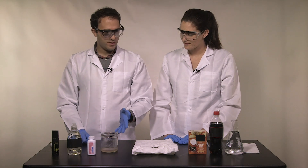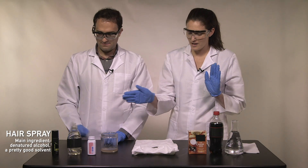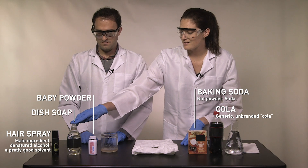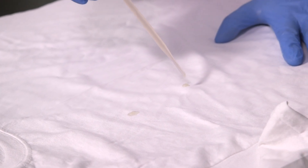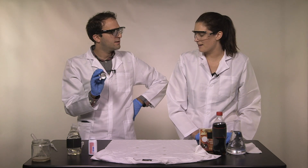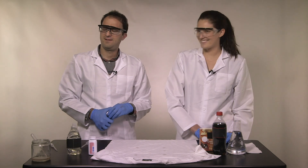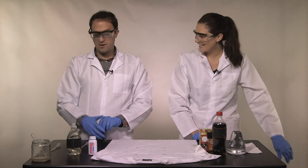We've got our bacon grease, and for this one we are testing what you'd call a grab bag of internet lore. The ones I'm most intrigued to see are hairspray and cola, but we also have baking soda, baby powder, and dish soap, which I think is most likely to work. Let's get our bacon grease on the shirt and now we wait. One awkward silence later — someone's singing alone in the shower and wondering what color the hairspray is.